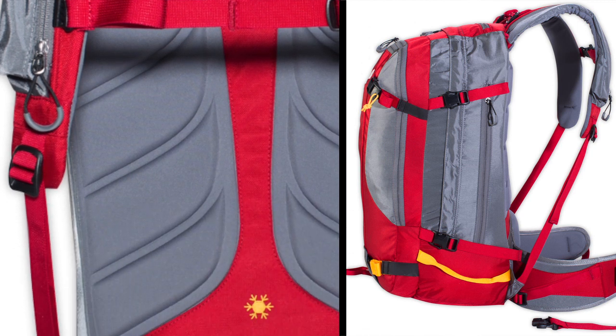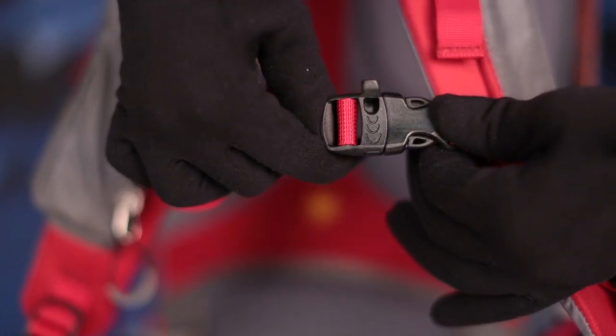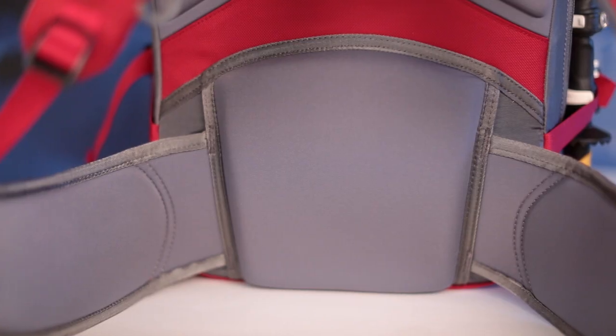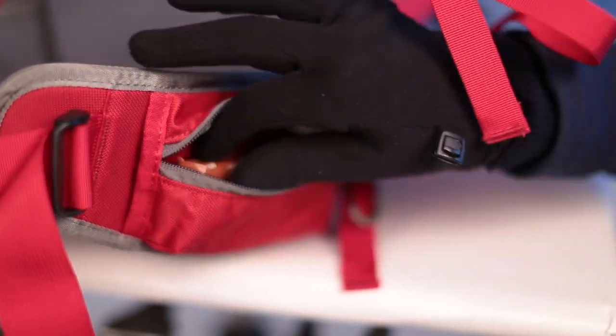Compression molded back panel with padded and contoured shoulder straps with load lifter strap. Adjustable sternum strap with an emergency whistle buckle. The hip belt features an ergo closure, stabilizer straps, and a zippered pocket.